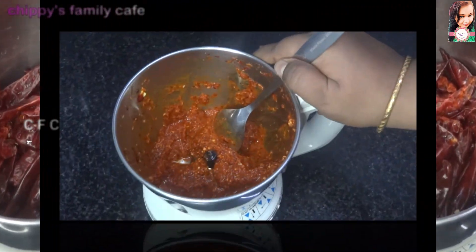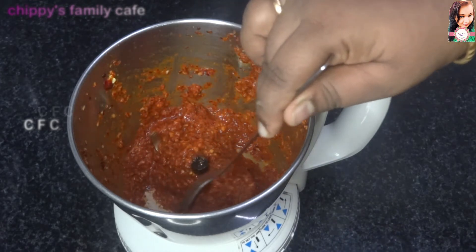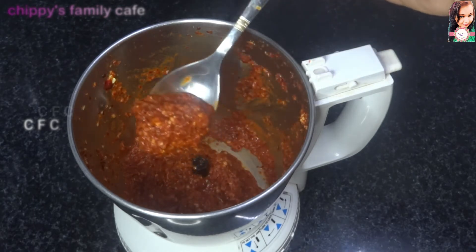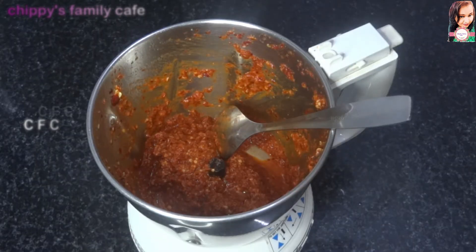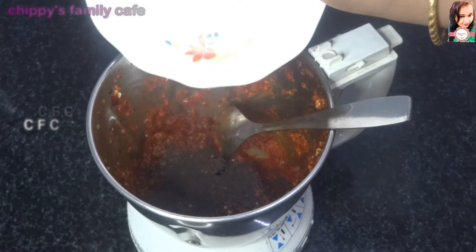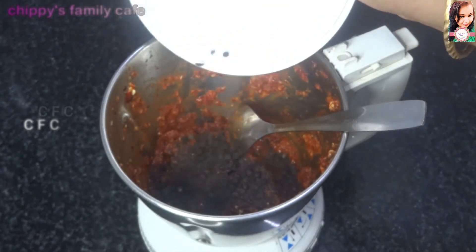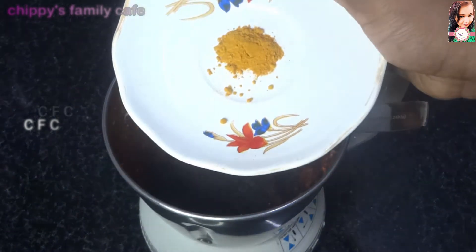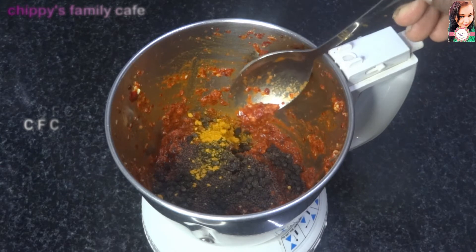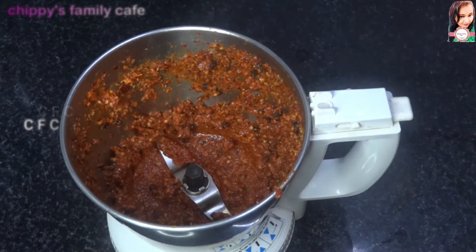I am going to put it in a small bowl — 1 tablespoon, 1 teaspoon.